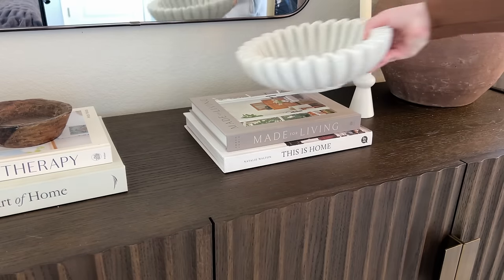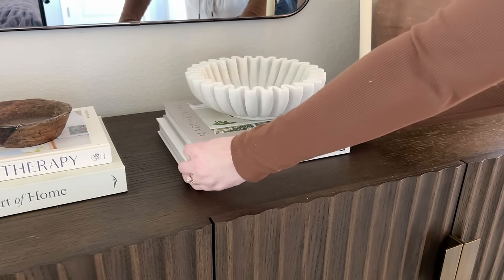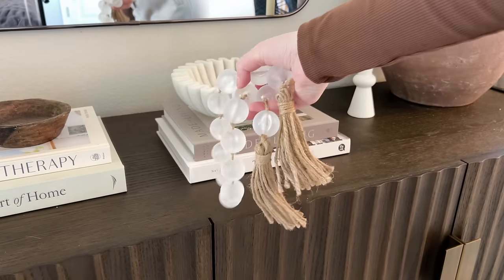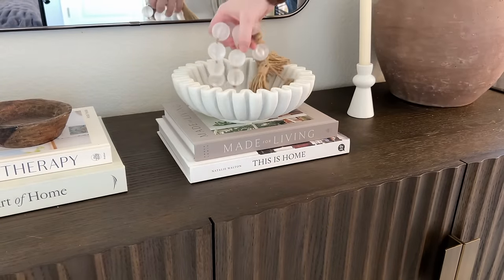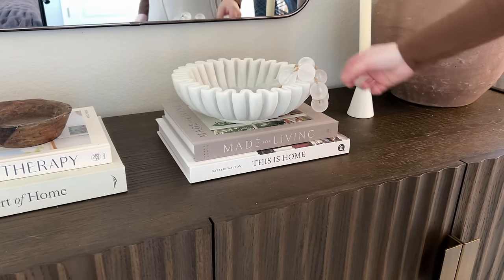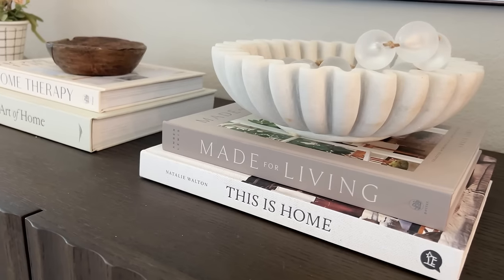And to finish off the decor, I'm adding in a wooden candle holder to match the brown vase on this stack of books. On the other stack, I'm adding my fluted marble bowl with some frosted glass beads inside that are from Hobby Lobby but are a great dupe for the Pottery Barn beads. And that is the final look for this first sideboard styling idea.